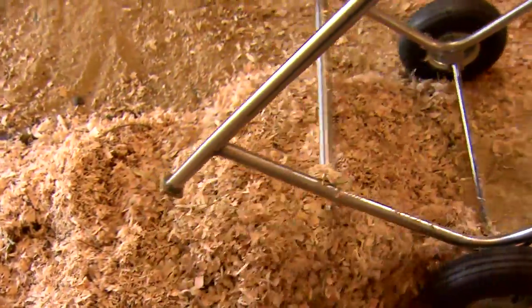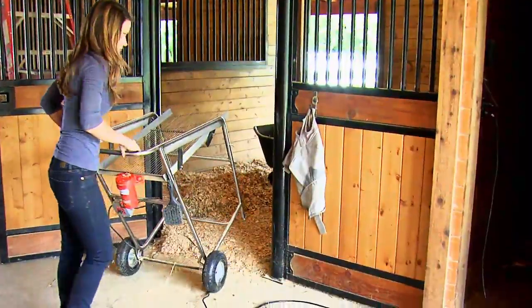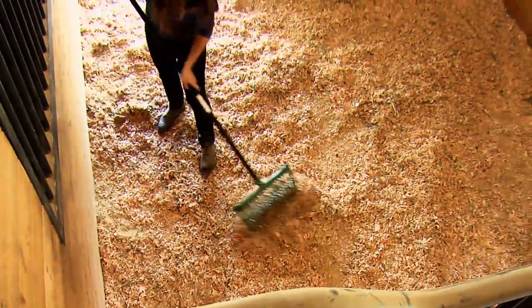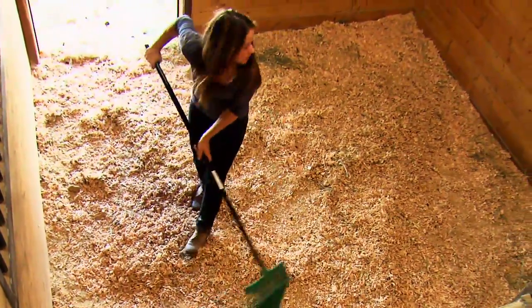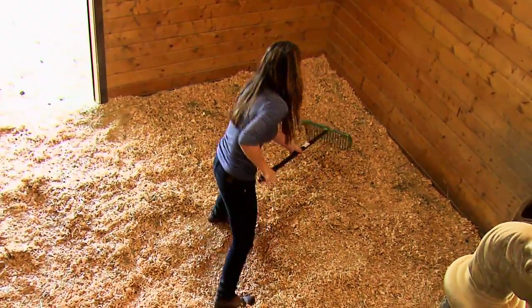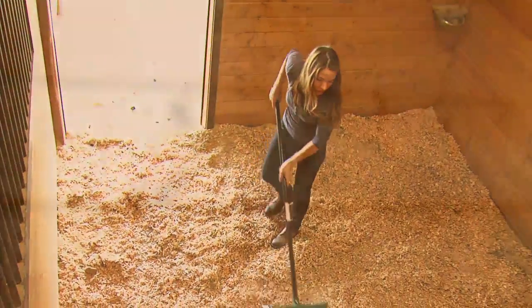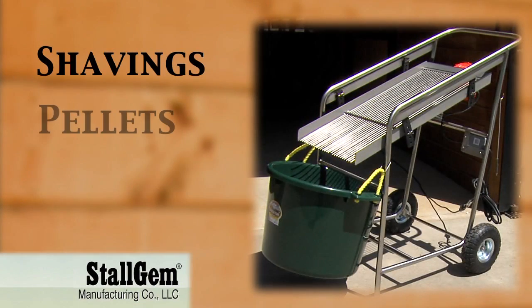When you're finished sifting all of the bedding, simply turn off and unplug the machine and remove it from the stall. The manure and wet bedding has been removed and now you simply spread out the clean bedding. You're left with a thoroughly clean stall with fluffy dry bedding and manure that's ready to compost.